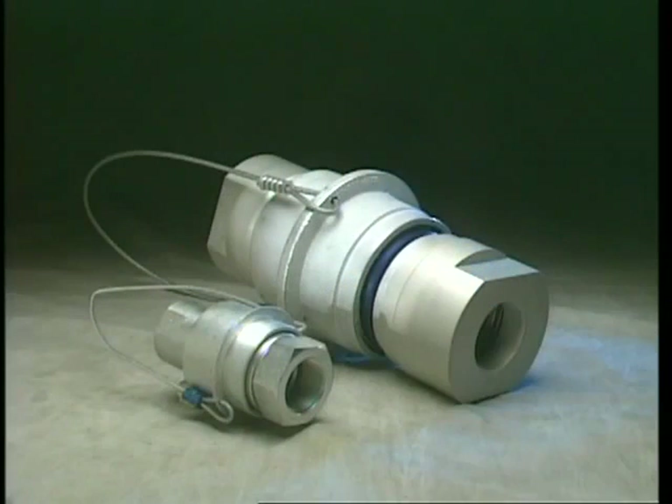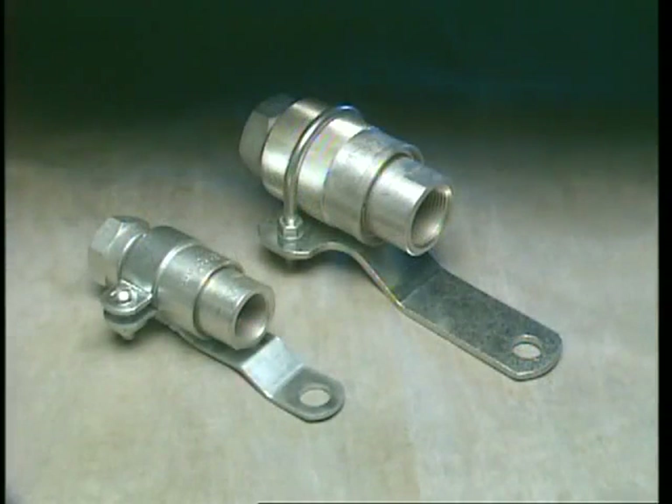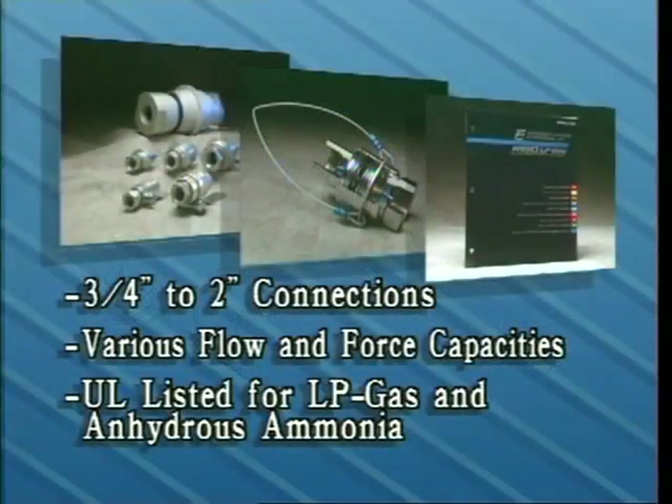Inlet and outlet connections are available from ¾ inch to 2 inch and in various flow and force capacities. The valves are suitable for any number of applications, including bobtail, transport, rail, and other transfer operations. These valves are listed by Underwriters Laboratories for use with LP gas and anhydrous ammonia. Your Rego L500 catalog outlines a complete list of ordering options.